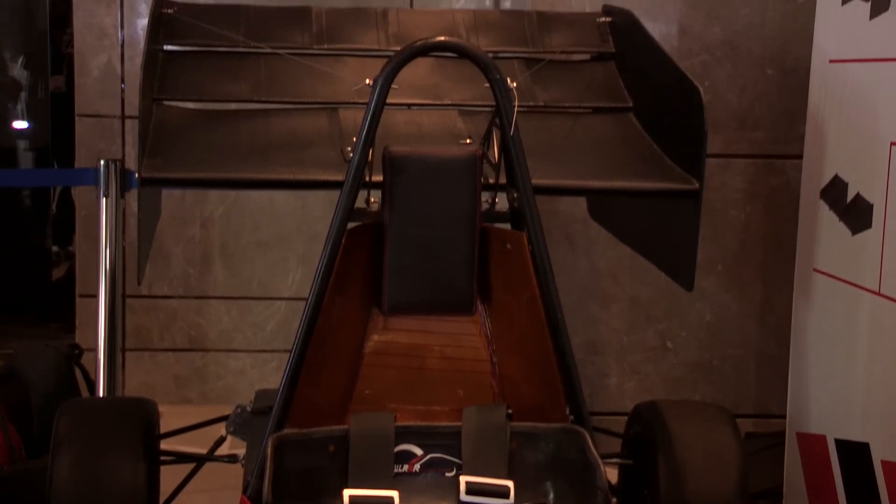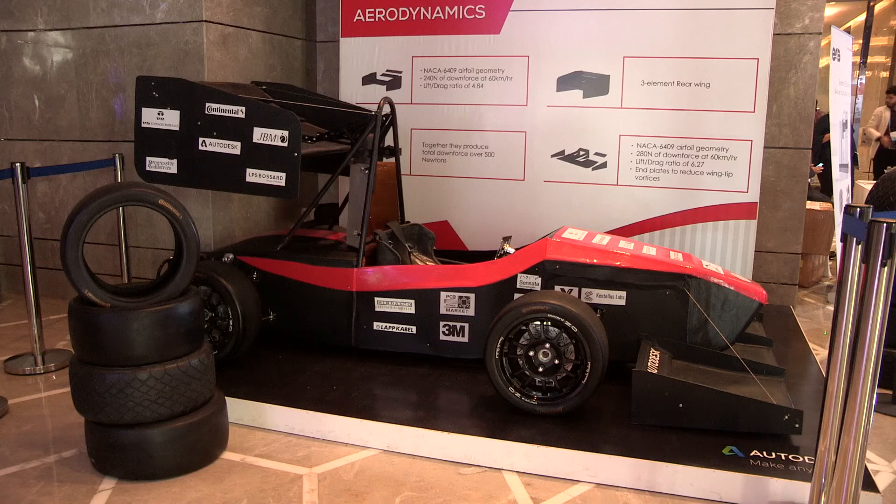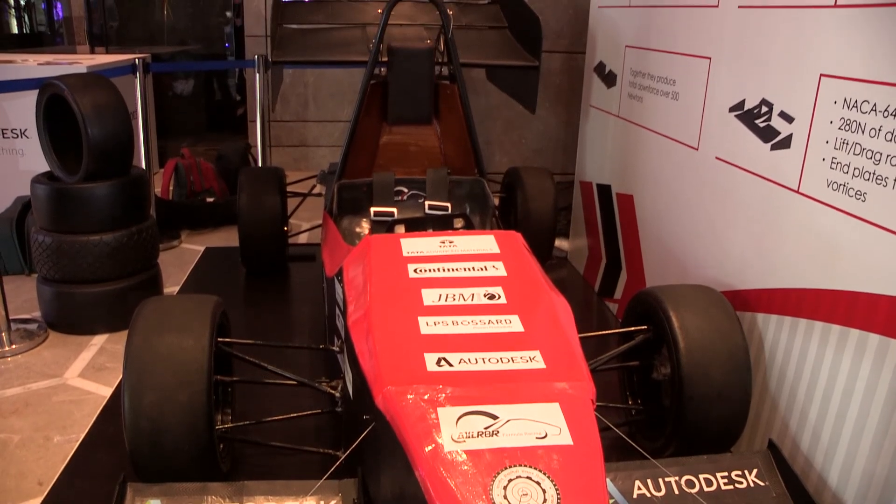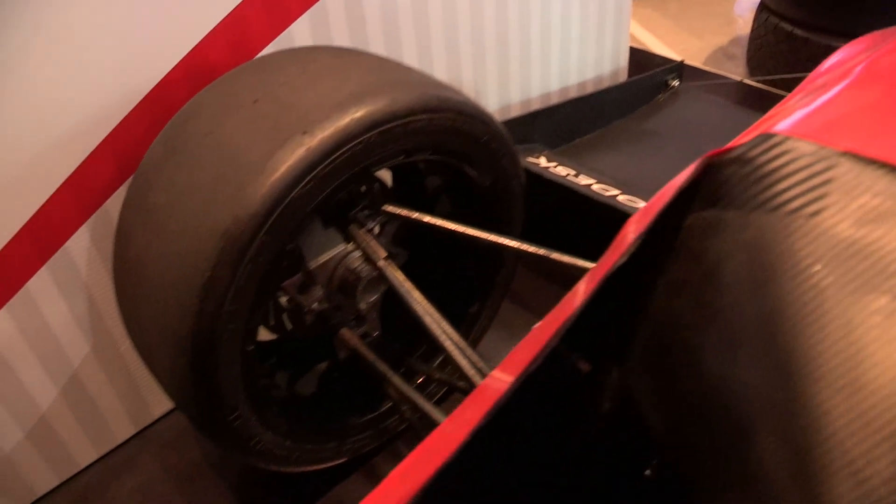Coming to aerodynamics, wings have been implemented in our car for the first time, providing an overall downforce of 500 Nm — a huge gain in a single year. The body has also been optimized aerodynamically. We have chosen tires from Continental.